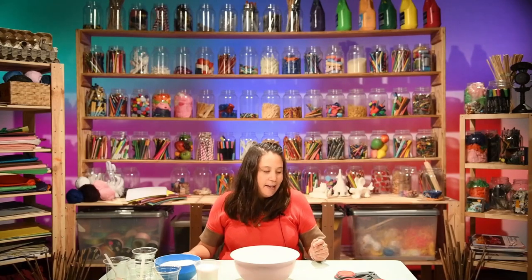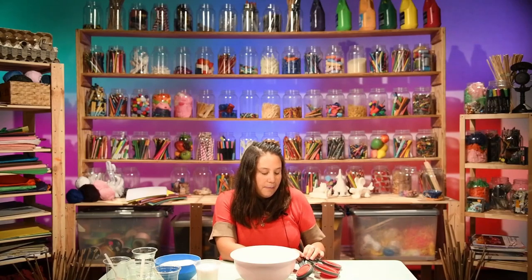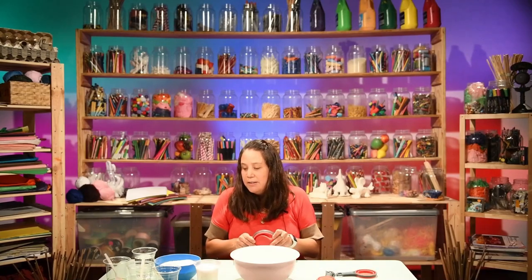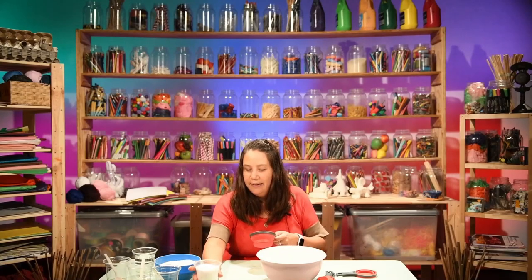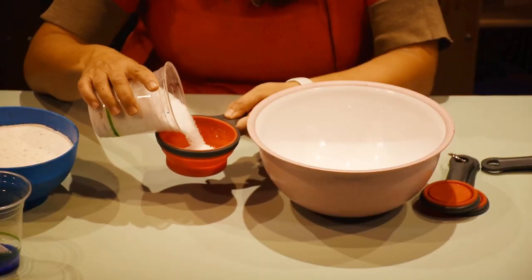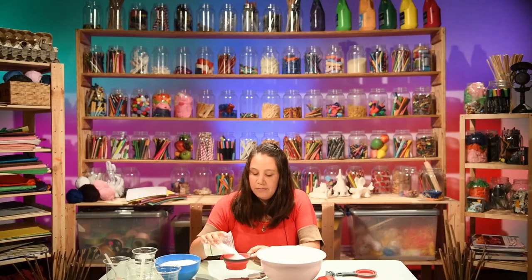First, I always recommend that we start with the salt and the water because then it dissolves a lot better. We need one cup of salt - just roughly one cup. It always works out anyway.